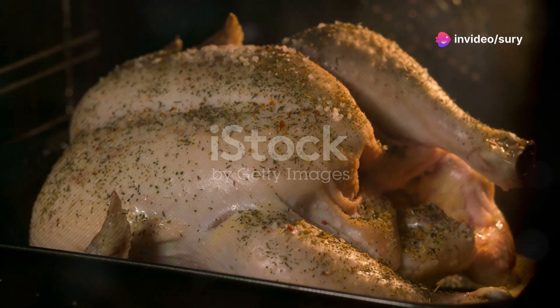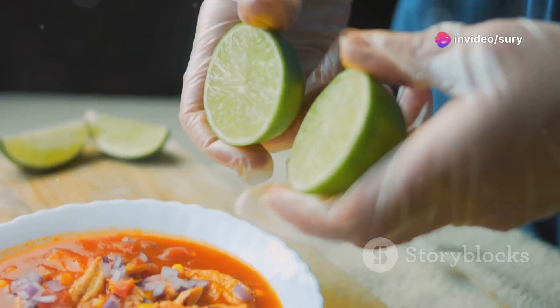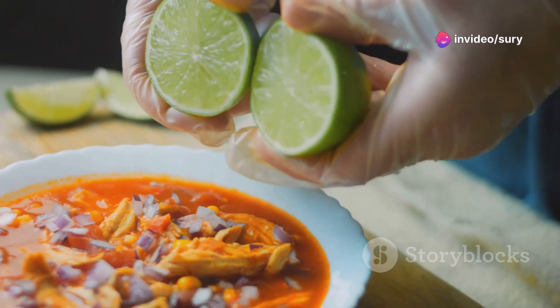While they're cooking, whip up a game-changing sauce. In a bowl, combine hot sauce, honey and a squeeze of fresh lime.